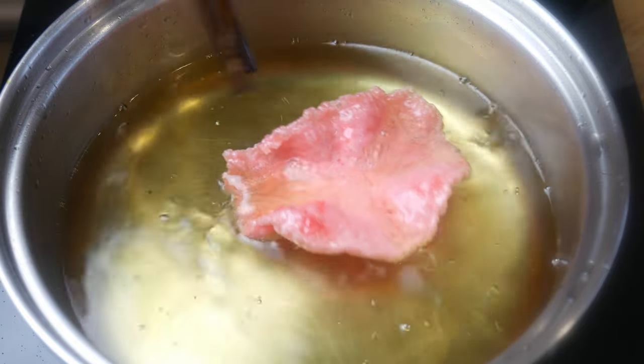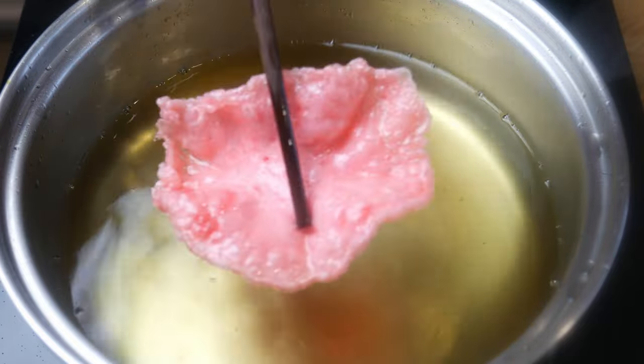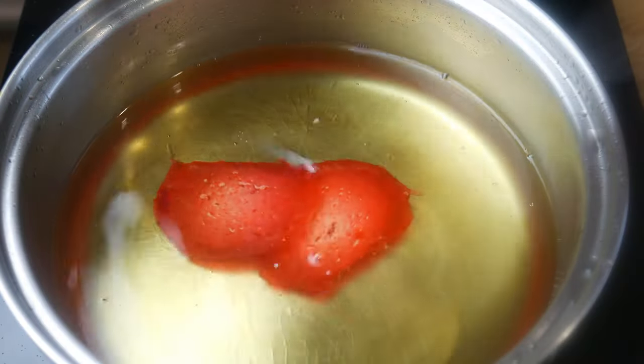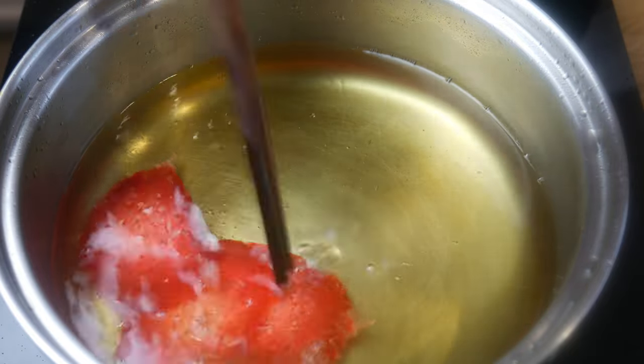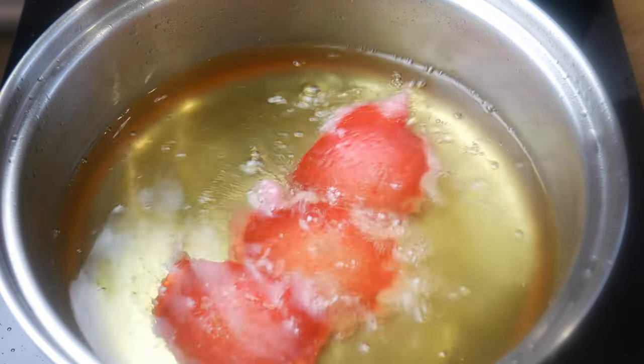After 30 seconds of frying, it's ready to be seasoned and consumed. We're going to try cooking it 3 at a time. Honestly, if you have a big fryer, you could probably just throw it all in at once, and it'll all puff up at the same time.